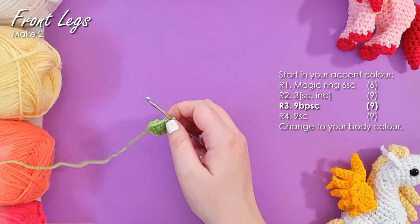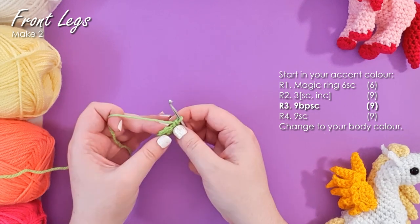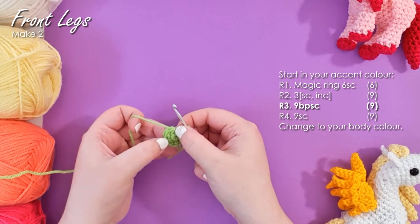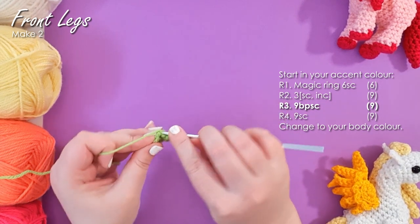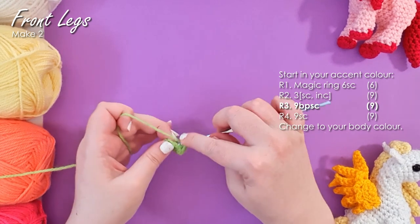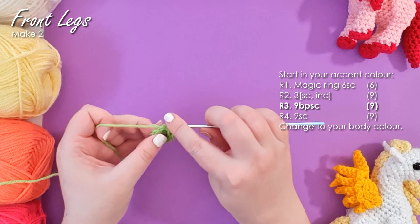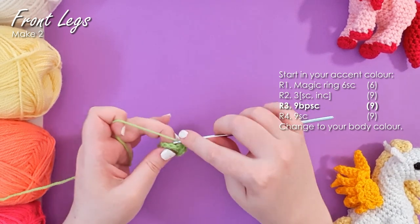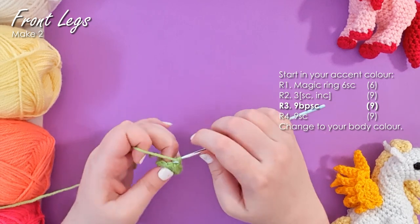There is the base of our foot. The real trick to these hooves is that you want a really distinct separation between what is the hoof and what is the leg — we've got a really sharp nice line there and a really sharp nice line down the bottom too. How we accomplish that is through the use of back post single crochet and front post single crochet. For row three we're going to work nine back post single crochet around the foot. When we're working around the post, it means we're working around this little stem of the stitch that sits under the loops. For back post single crochet, insert your hook from the back of the work, around the post, and then back through the back of the work, then work your single crochet as normal. We'll be working nine of those around.